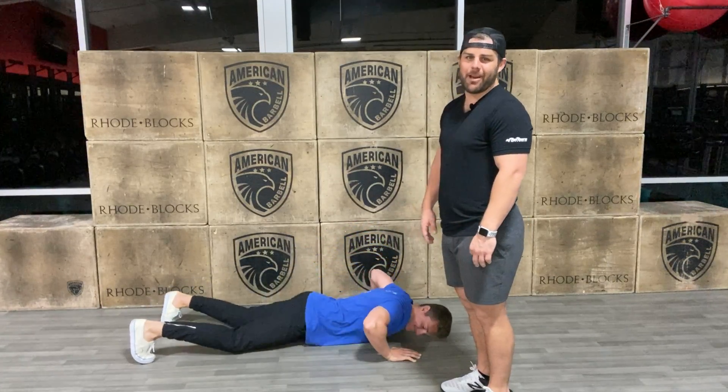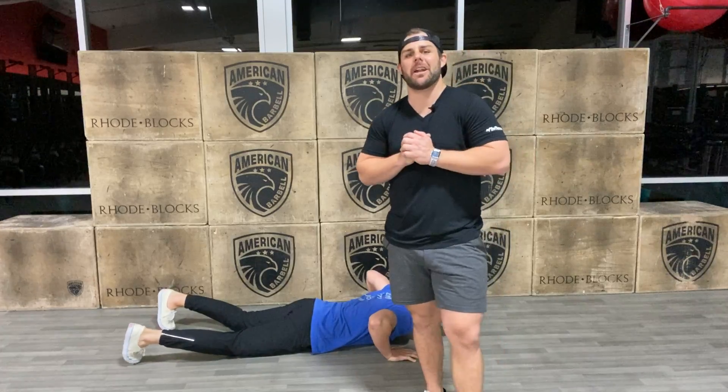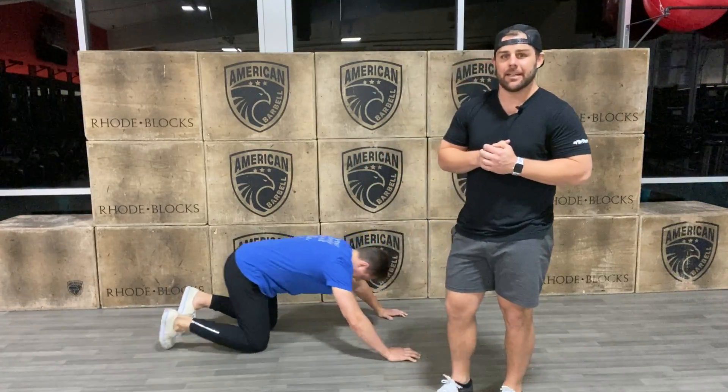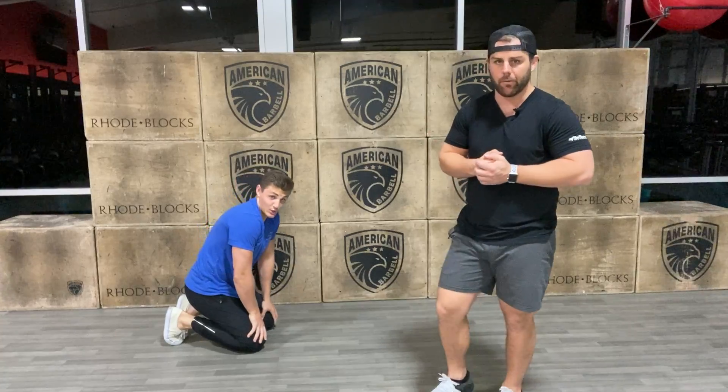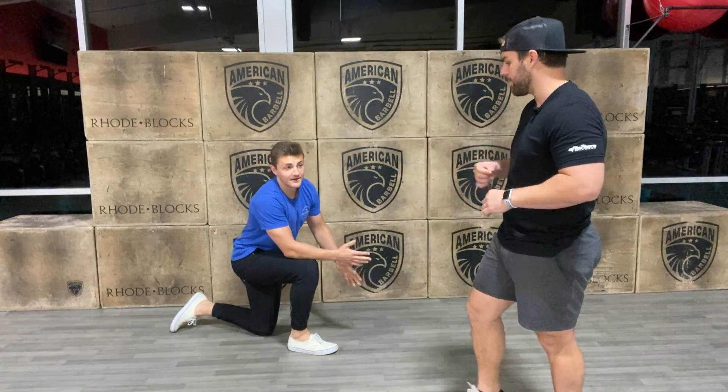All right, stop Cole. What's up Afterburn? Nick Moe coming at you with your Afterburn 60. I hope your push-ups don't look like this. If they do, do not worry — that's what I'm here for. We're going to go ahead and fix Cole's push-up.